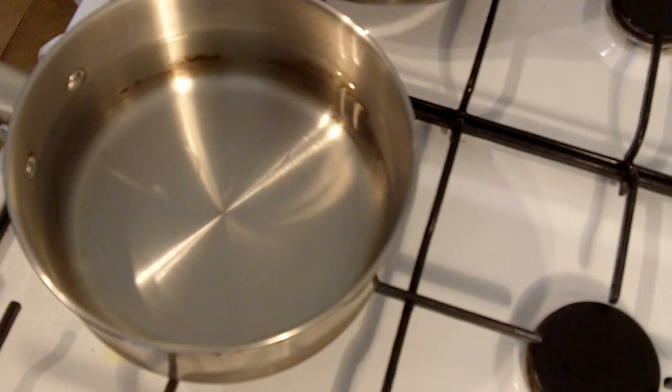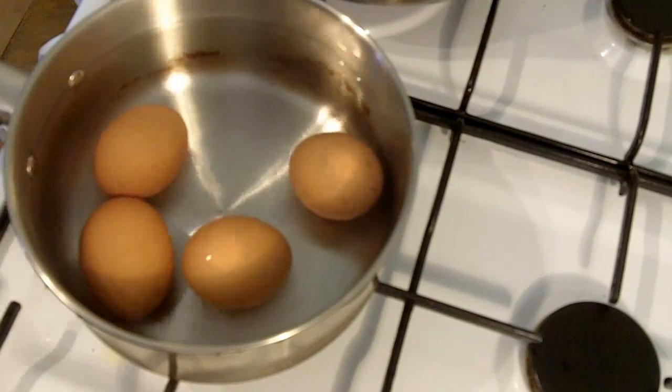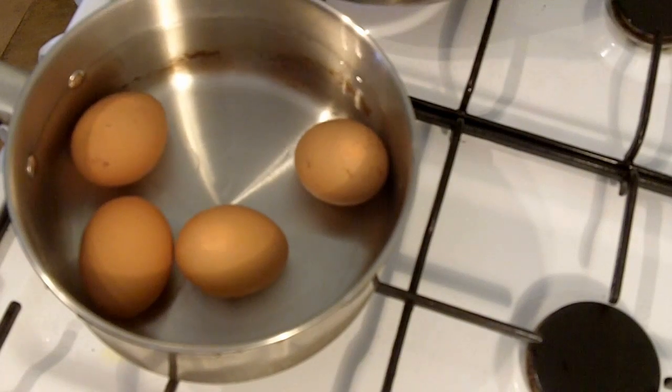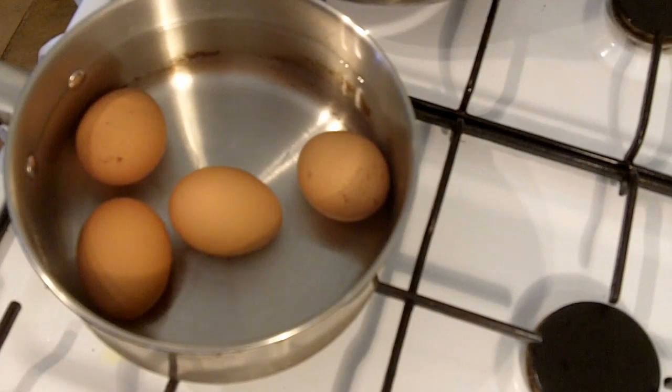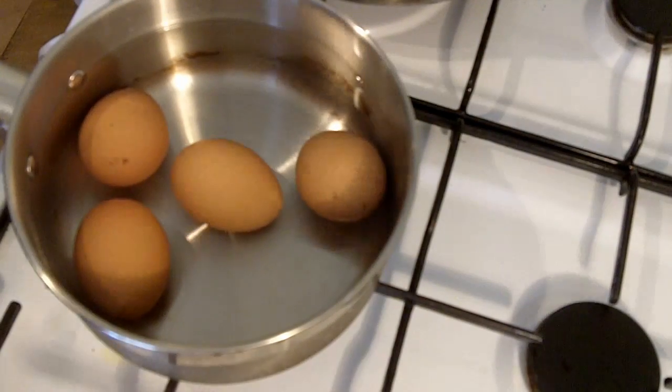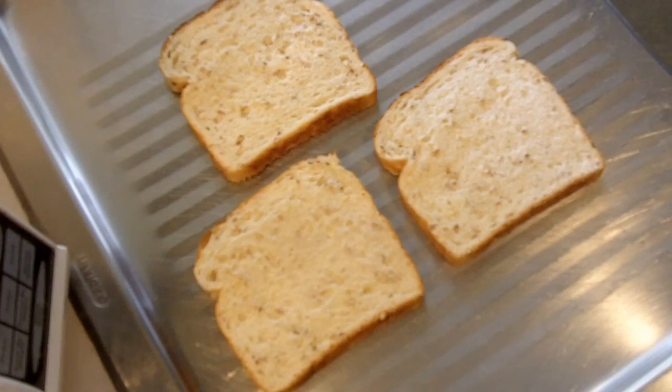First thing you want to do is into a saucepan add cold water — no heat, cold water — and just place your eggs straight in. You want your eggs at room temperature, otherwise when we do boil the water the eggs, if they're just out of the fridge, the shells will crack. Turn up the heat to high and it's very important you want to time this. These eggs are going to be in there for eight minutes, and they will be the perfect hard-boiled egg.